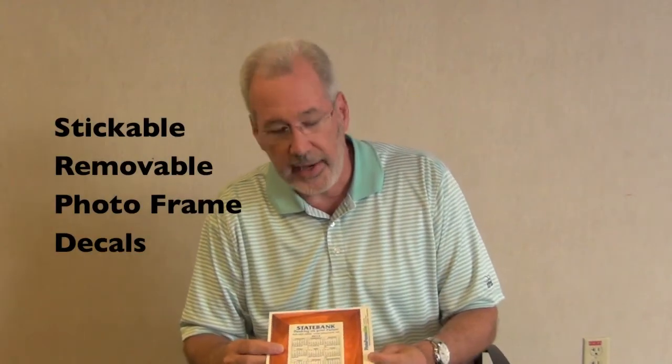Hi, I'm Mark with Gill Studios and today I'd like to show you some of the features of one of our new products this year. This is our photo frameable. This is item 1418. It's the large size that fits a 4x6 photograph.